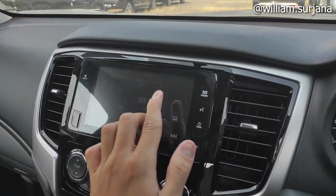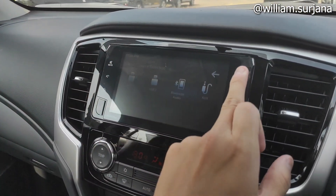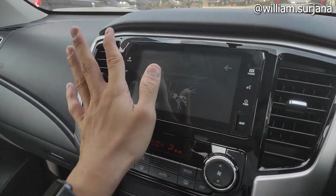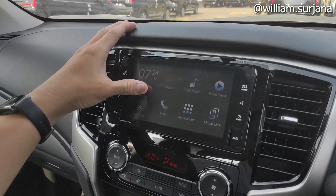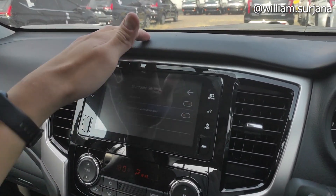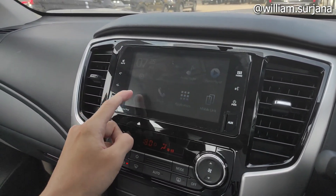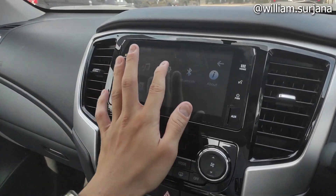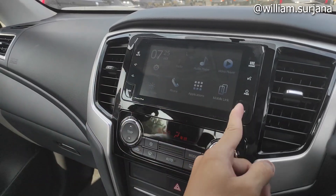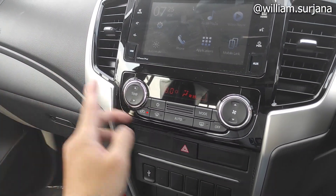Ada monitor. Di sini ada home-nya, ada audio player, video, ada font, aplikasi. Ini bisa pakai CarPlay sama Android Auto. Ini settingannya seperti ini. Ini bluetooth. User manual-nya. Ada mode DNA-net-nya seperti ini.